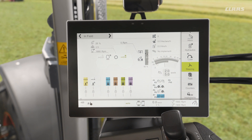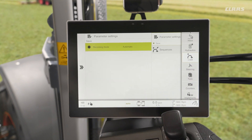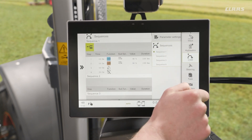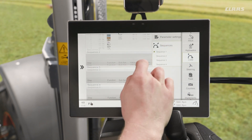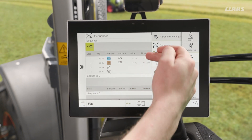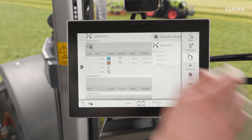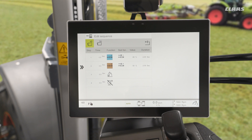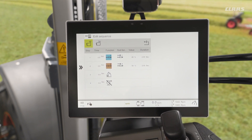If we find that the sequence isn't quite behaving the exact way we'd like, we can go into our CSM menu. Coming down to sequences, we have our four different sequences available to us. We can see sequence number one with the sequence we just recorded. By tapping on the menu icon, we have the ability to further edit the sequence and fine-tune it to behave exactly how we like.